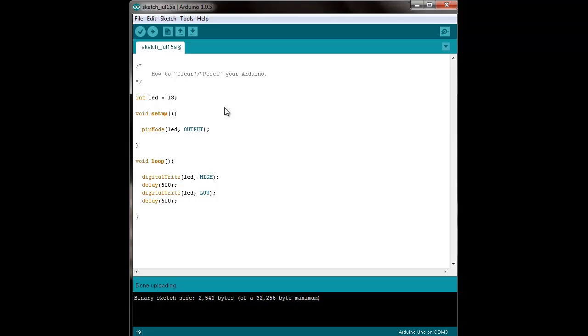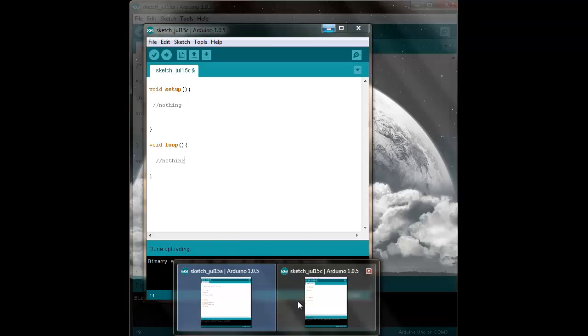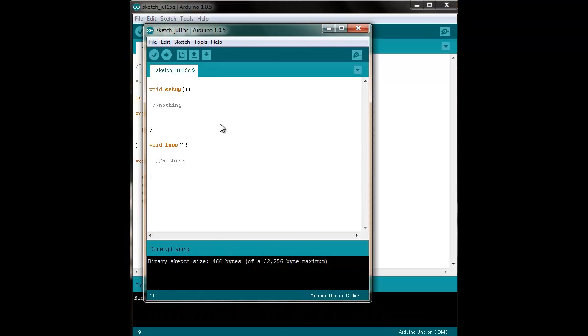But some people tend to want it to be, in a sense, cleared or reset. For those people, I hope this tutorial has helped. Now the final concern some people may have is: if I write a program and then upload an empty void setup and empty void loop program after every time I want to clear the previous program,